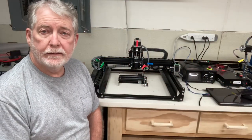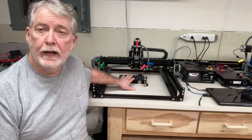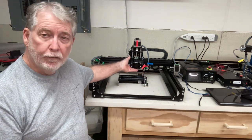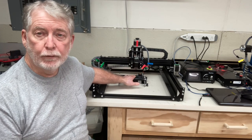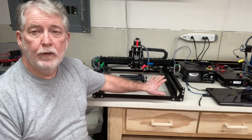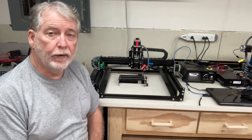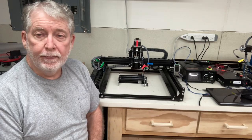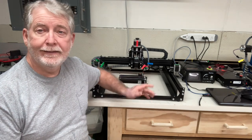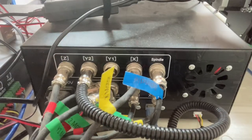To do the etching on the glasses, I decided to use the Fox Alien 4040XE with the rotary roller. To accomplish that, I had to remove the wasteboard. That allowed me to get enough height from the base of the laser down to the rotary roller — otherwise it would not have been able to work. That's a small modification; there's only three screws on the front and three on the back that hold the wasteboard in place, so it's very easy to remove. With that out of the way, it's just a matter of setting the rotary roller into position and setting the Z height, and you're ready to do the engraving.